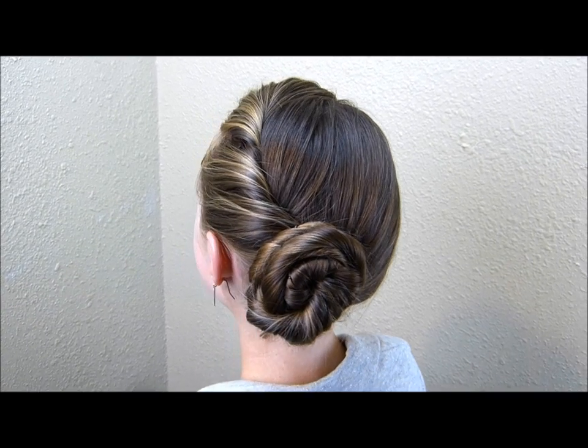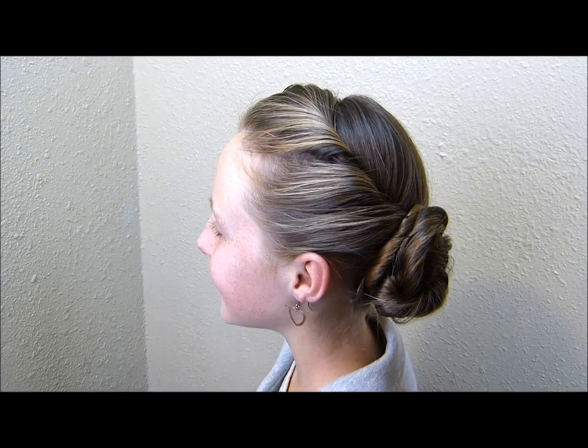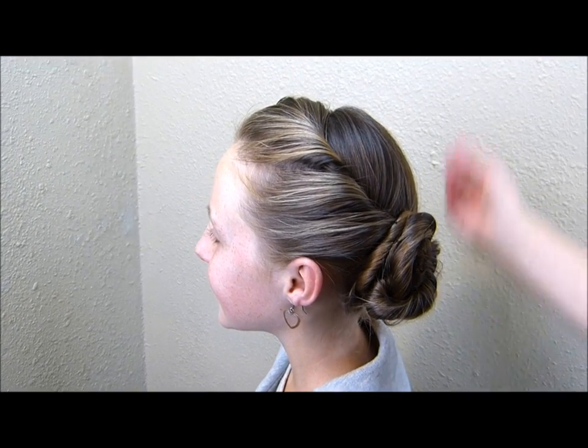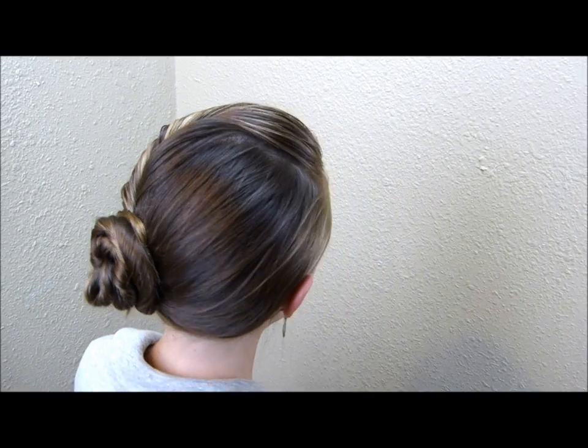Here's the finished hairstyle. In the movie, obviously her hair was blonde and she did have some bangs, and also she had a tiara on top. But that should give you the basic idea on how to recreate the style.